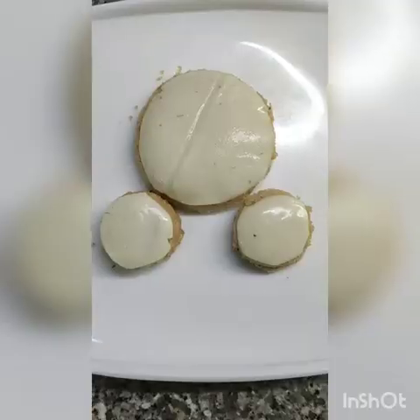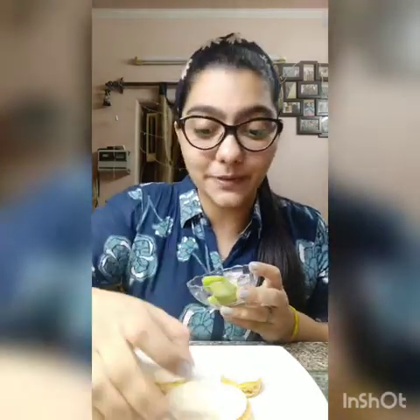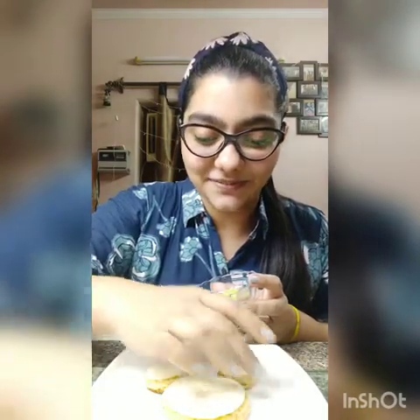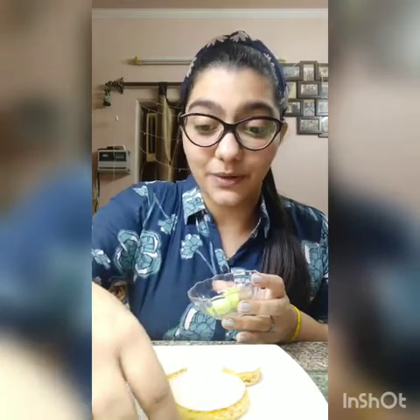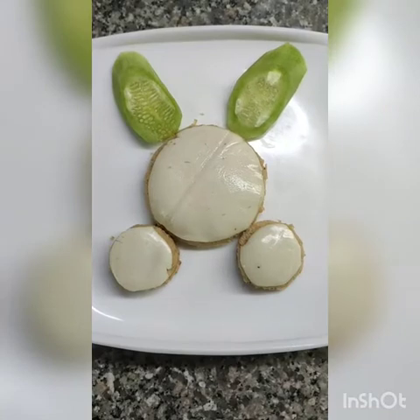What are we making? We are making a yummy bunny! After putting the slice it's going to look like this. Now we are going to put the cucumber and make the ears of the bunny. We are going to place the first one here and the second one — great, done! After putting the cucumber it's going to look like this.